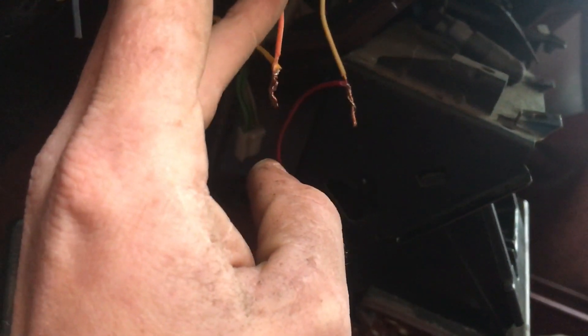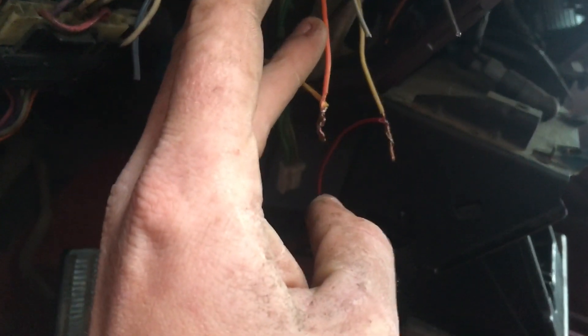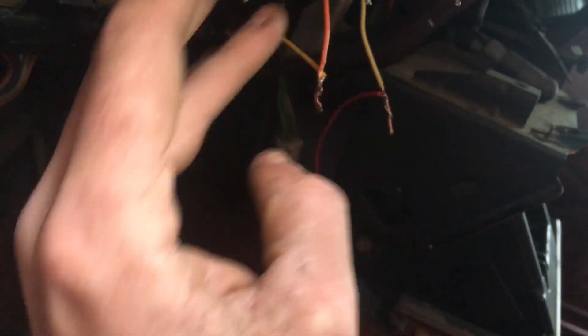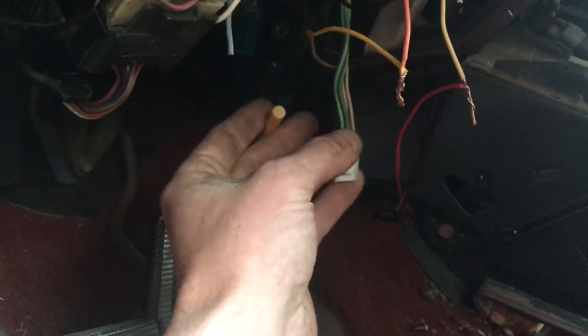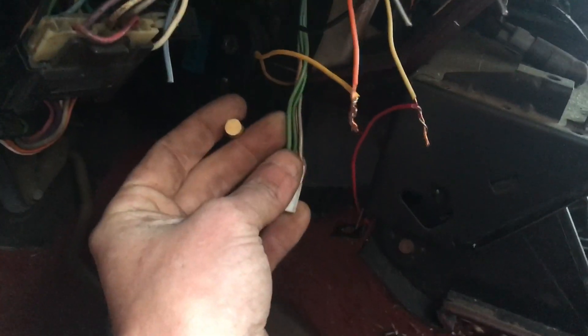I've got a yellow going to my yellow on my modern stereo, and this is the original orange wire from the original Chevy wiring — that's going to be your ignition. You've also got these other two harnesses — these are speakers. I don't know which ones are front and back yet, but it's not going to be that hard to figure out. You can't burn anything up that way, so you don't have to buy a harness. Good luck, have fun — '91 Chevy stereo.